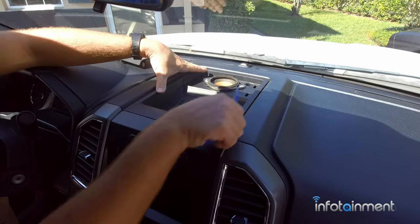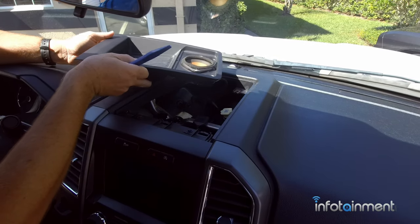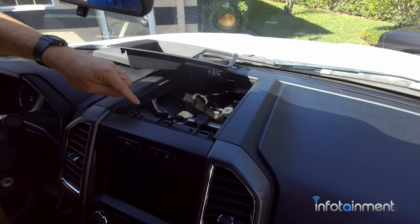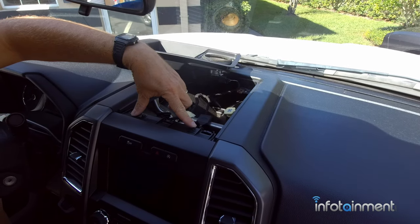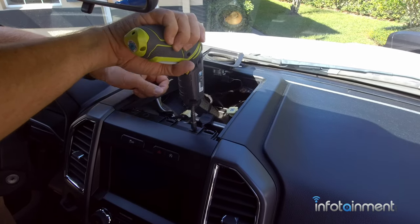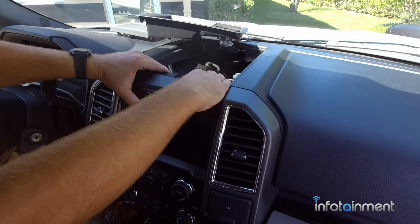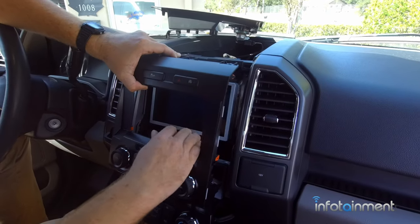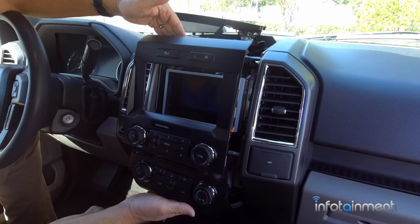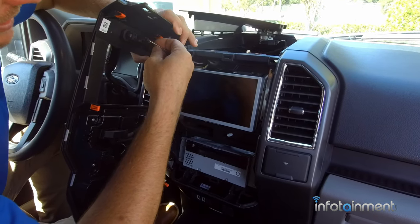Once you remove those two screws, just pop out the panel and set it off to the side. What we really need to do is gain access to these two screws here. Once you remove those two screws, simply pull back on the bezel — the rest of it's just held in with retaining clips. Come around the backside and disconnect your connectors.